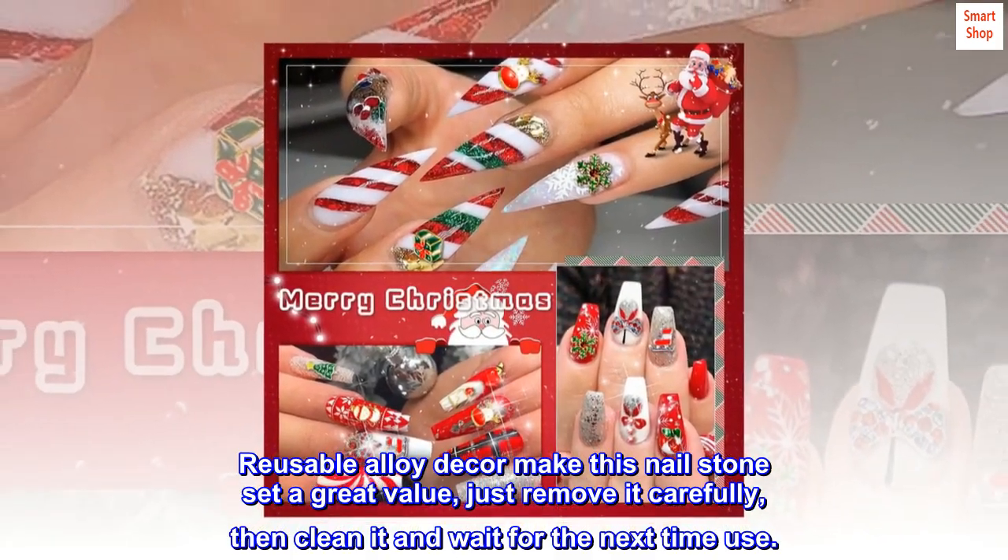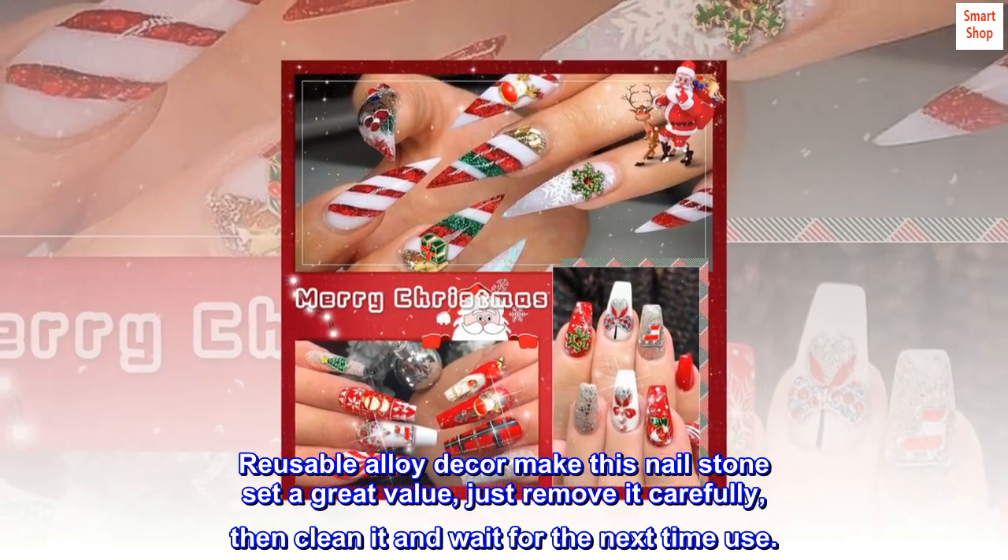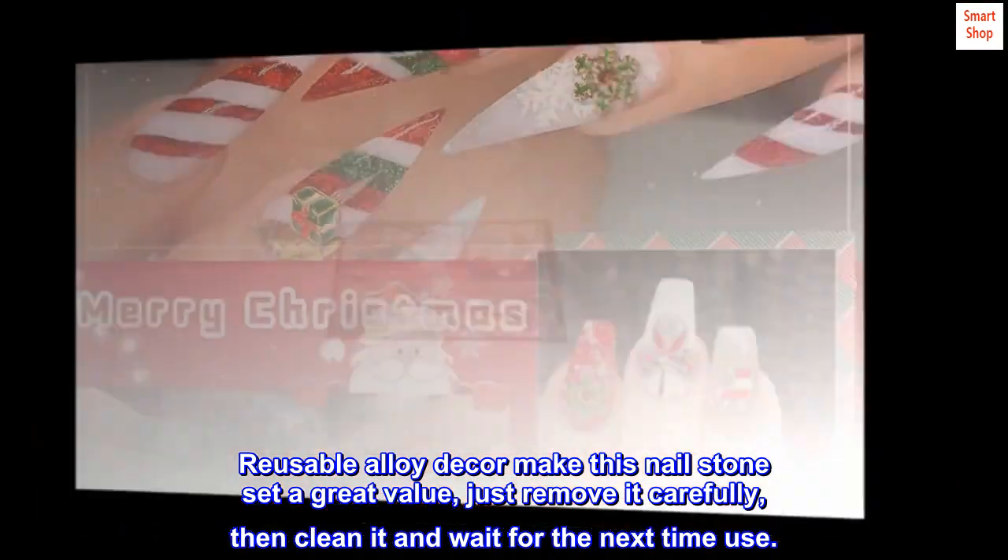Reusable alloy décor makes this nail stone set a great value — just remove it carefully, then clean it and wait for the next time use.